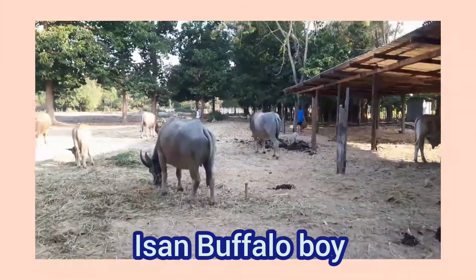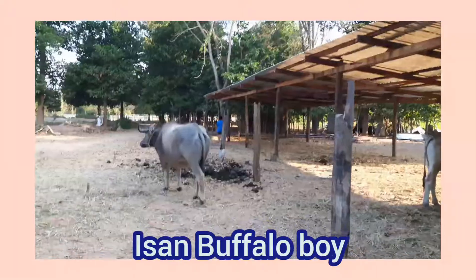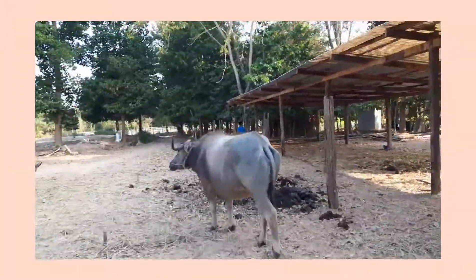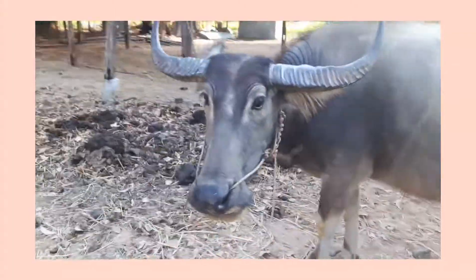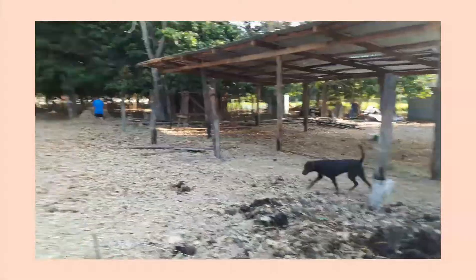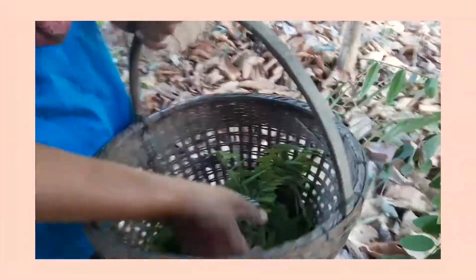Hello everyone, welcome back to It's On Buffalo Boy. Today we can show you the secret vegan recipe from Thailand, here in this tiny little forest. This tree is called key lake.